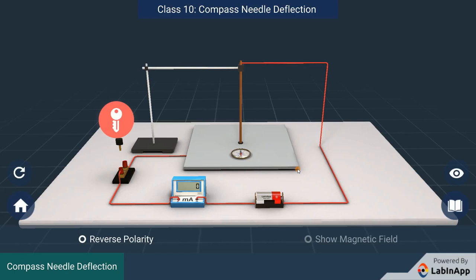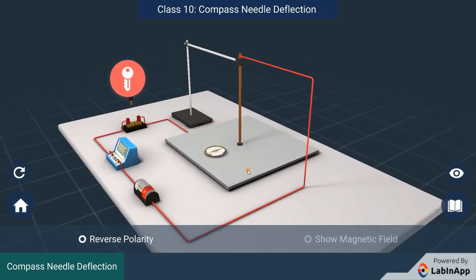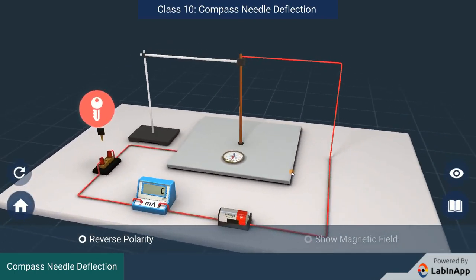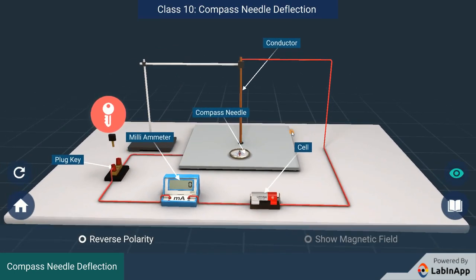Let us do an activity to test how the electric current carrying wire behaves like a magnet. We have taken a straight thick copper wire connected to an electric circuit to pass current through it.